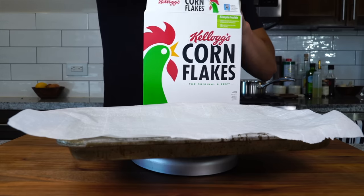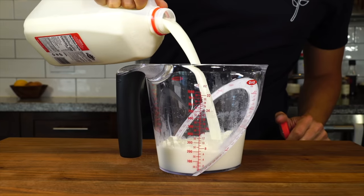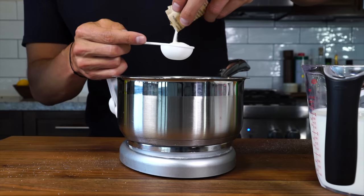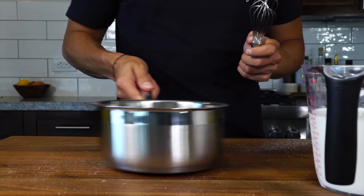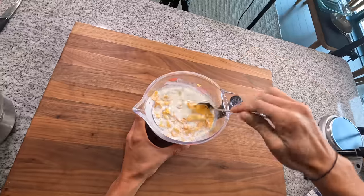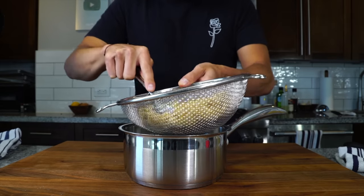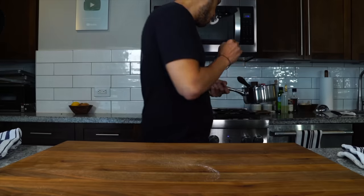First, we've got to make the cereal milk, which requires about 75 grams of cornflakes measured out on a sheet tray with parchment paper. Toast that in a 300 degree Fahrenheit oven for about 20 minutes until toasted and fragrant. Meanwhile, measure out 675 milliliters of whole milk (two and two-thirds cups), 60 grams (one-third cup) of sugar, and one tablespoon of gelatin powder — one full pack — needed to thicken milk, which is much less viscous than cream. Add a pinch of salt and mix. After 20 minutes, remove the cornflakes from the oven, add them directly to the milk, stir, and let sit for about 20 minutes so the milk soaks up all that cereal flavor like a tea. Then strain directly into the pot with the sugar and gelatin, pushing all that cereal milk flavor out of the cereal and discarding the cereal. Mix it all together, add a little vanilla, get it onto the stove on medium heat, and bring up to 140 degrees. Once it hits that temp, get it off and begin filling the molds.